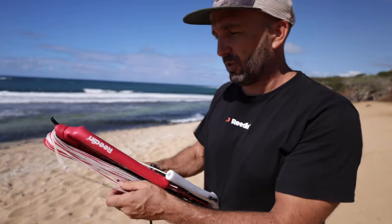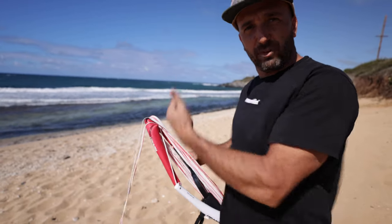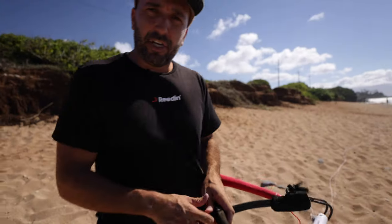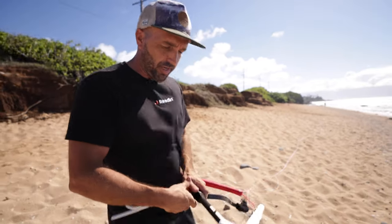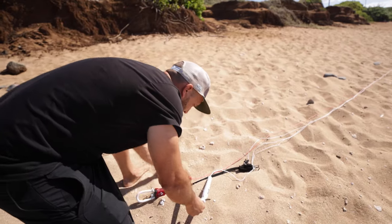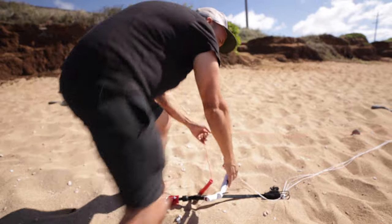First thing you want to do is unroll your lines. Best is to go upwind — like it is today — so let's do it quickly. Now that we're here, you're going to untangle your lines the same way you would if you're about to go kiting. One trick: put one side of the bar in the sand so when you pull on the lines it gives you tension and you have something to pull against.